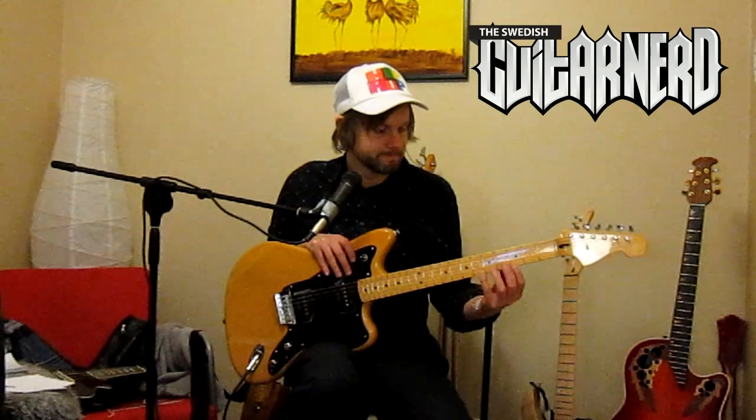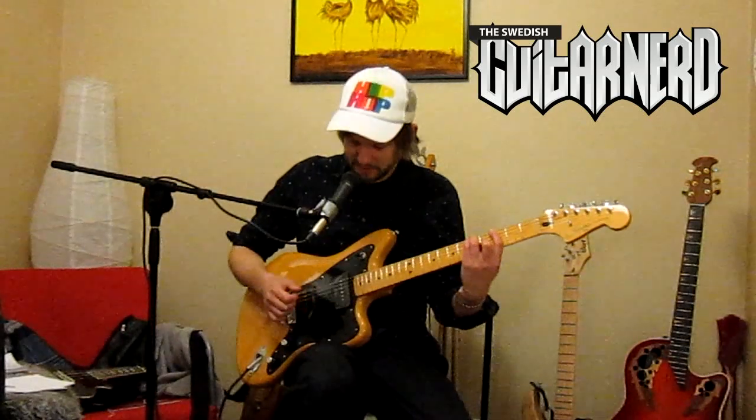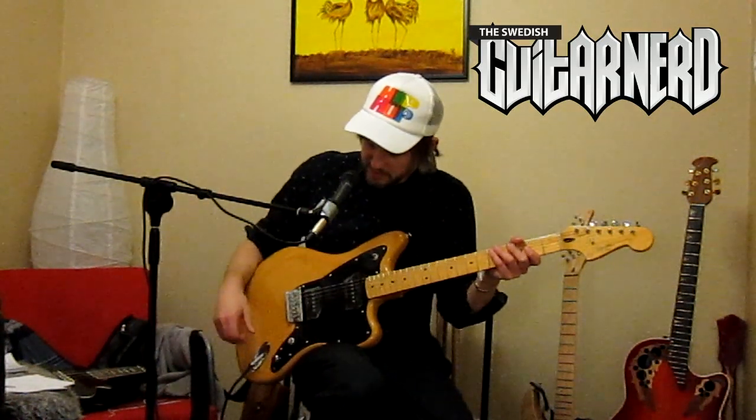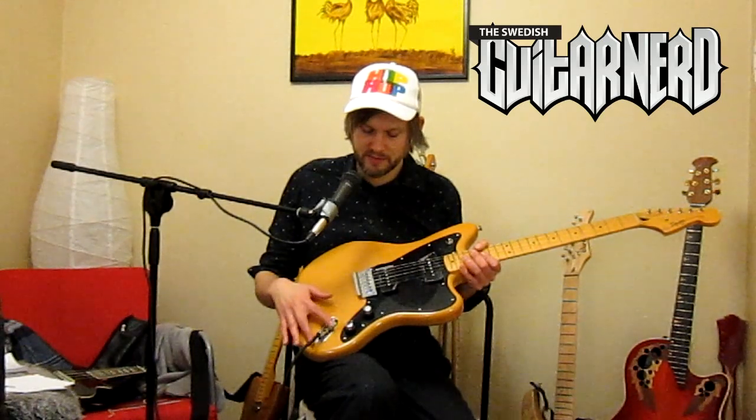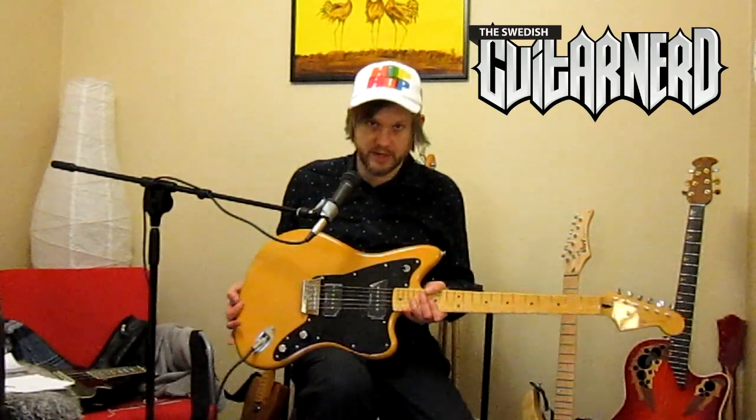This bridge certainly stays in tune better than the usual floating tremolo bridge, so you might actually consider it an upgrade — it depends on what kind of music you're playing. Jazzmaster guitars have been a favorite among surf guitar players, and they do need the tremolo for those surfing effects. We also have the output jack, which is a standard Stratocaster-style jack — that's unusual since it's normally positioned differently on a Jazzmaster. I'm a Stratocaster guy so I actually like it, but you might not.